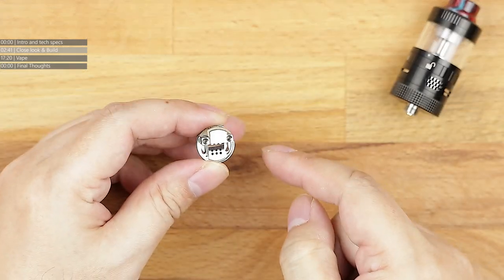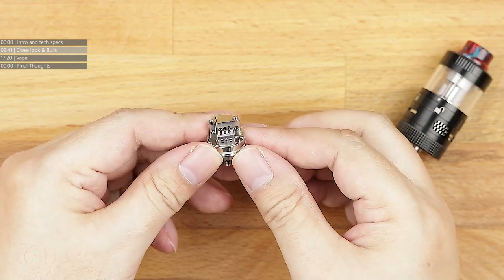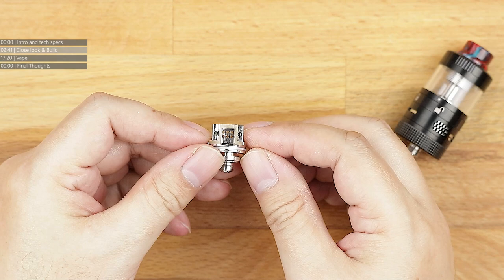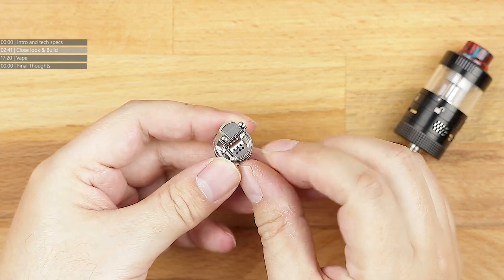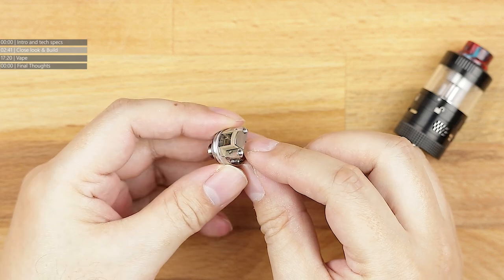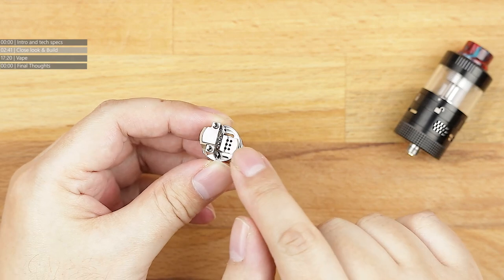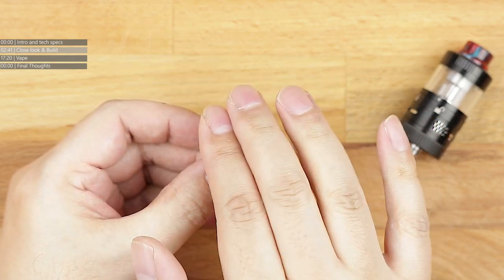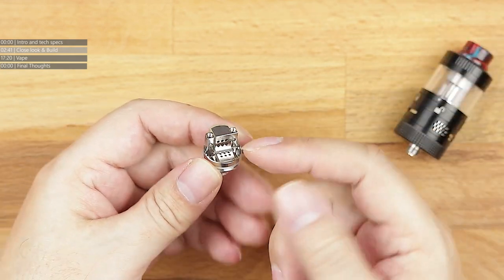You also get in the tank — this is not the standard deck — the single coil option deck. Air comes through there, goes through there, and then you've got a little bit of airflow coming in from the bottom. So you've got a channel going all the way into the bottom. Not only are you getting side airflow from this side of the airflow system, you're also getting bottom airflow into the bottom of your coil.